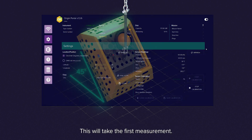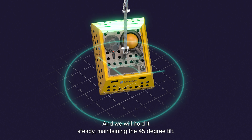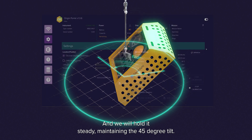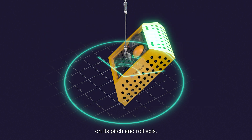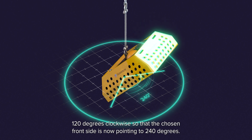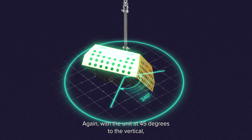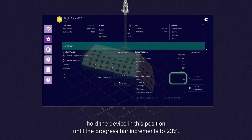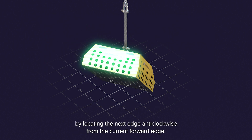This will take the first measurement. Then we will move the Origin 600 around to face 120 degrees and we will hold it steady, maintaining the 45 degree tilt. The unit will take a measurement when it senses a lack of movement on its pitch and roll axis. If the unit is moving slightly in its calibration position, it may take a bad reading. Rotate to the next position 120 degrees clockwise so the chosen front side is now pointing 240 degrees. Again, with the unit at 45 degrees to the vertical, hold the device in this position until the progress bar increments to 23%. Prepare for the next calibration position by locating the next edge anti-clockwise from the current forward edge.